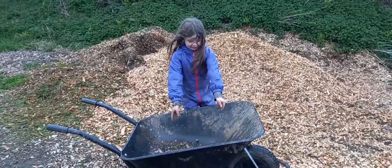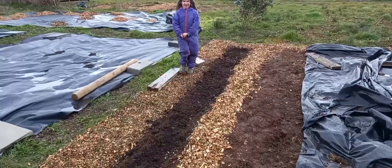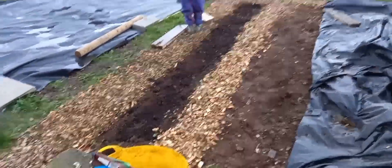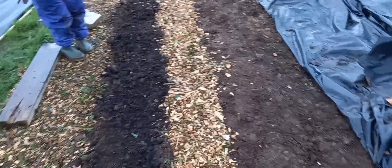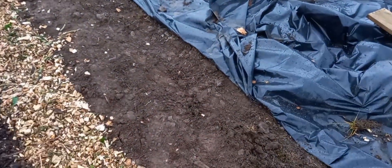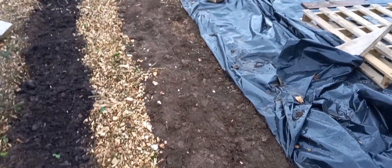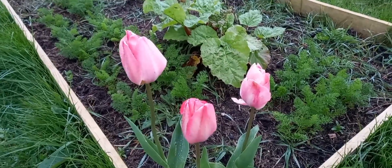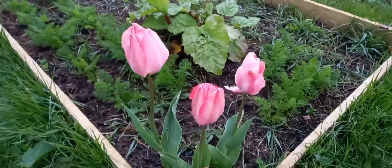Lovely job, Nancy! I've just been and got some woodchip with Nancy and we've made a narrow footpath just next to the potatoes. The next row of potatoes will go along here hopefully within the next week.